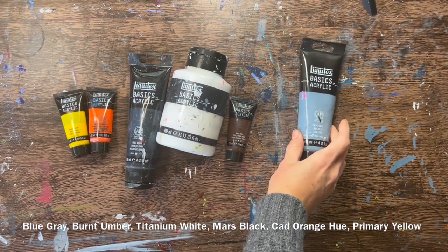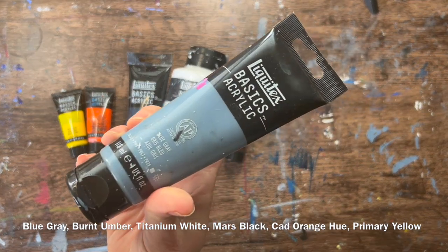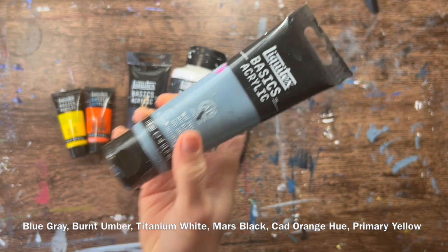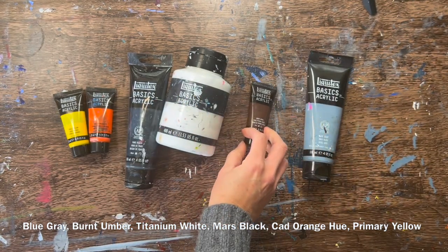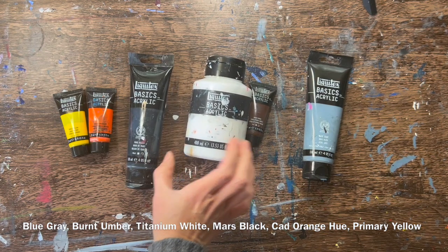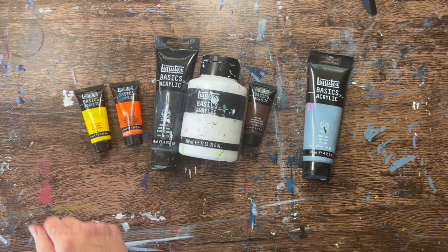I'm going to go over the colors I used for this tutorial. I used blue-gray — if you don't have blue-gray you can use any gray and add a little bit of blue into it. I used burnt umber, titanium white, mars black, cad orange hue, primary yellow, and a color called light blue violet which is not pictured right now.